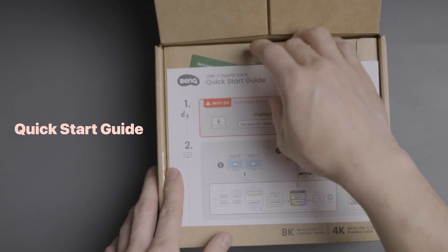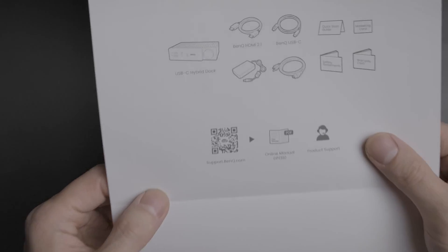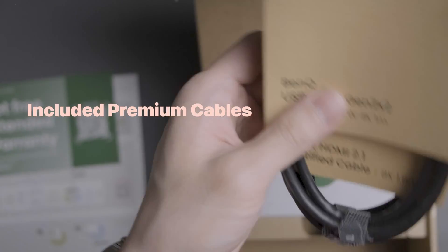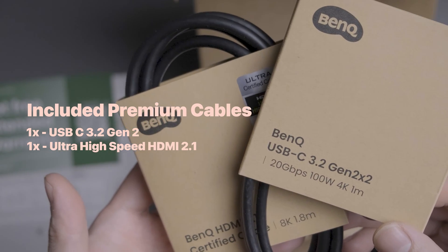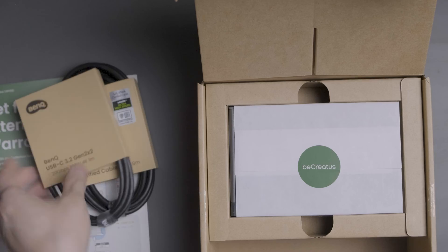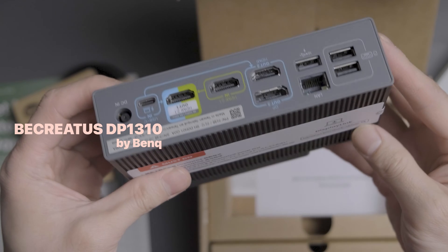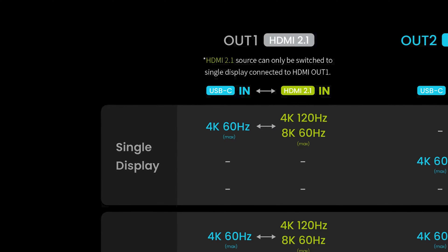Right out of the box, you're presented with a quick start guide that shows you all the different configurations you can have with this premium dock. Then comes an extended warranty card that you can easily sign up with by scanning the QR code. BenQ was nice enough to also include two premium cable options: a USB-C 3.2 Gen 2 cable and an ultra-high speed HDMI 2.1 cable capable of handling 4K 120Hz or 8K 60Hz. And finally, we have the nicely wrapped DP1310, which isn't just about looks — it's packed with features, capable of driving three displays at 4K 60Hz, a single display at 4K 120Hz, or 8K 60Hz.